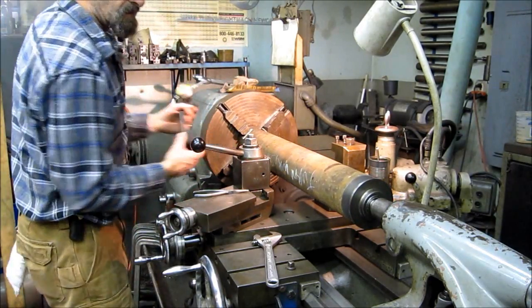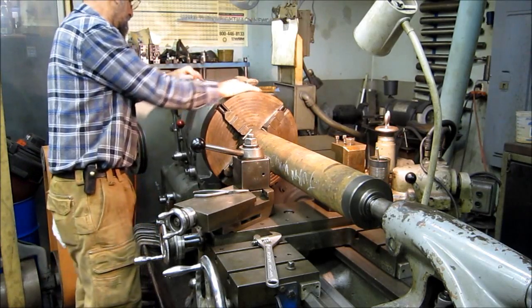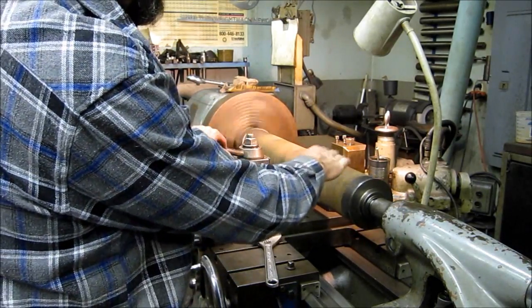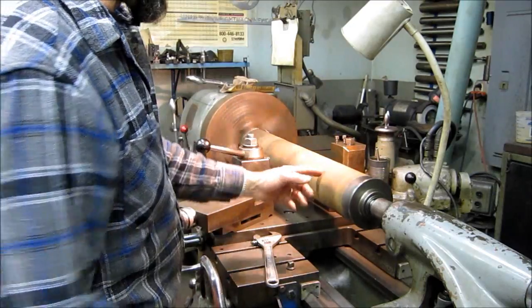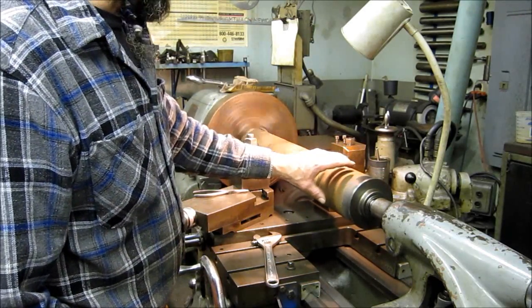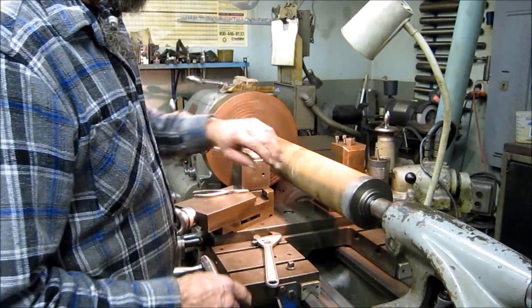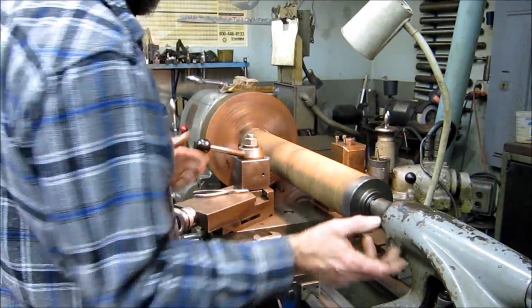We're within a couple thousandths there, and our center is tight. You can see how this is halved, but the center is running through. I'm going to take a skim on the outside for a short distance here so that I have an area that's true-running with my center. That means the inside and outside are going to be running real close. I'm going to flip this thing and dial the first turned surface with the bell at the other end, then do the same thing there and turn it one more time to verify. This is the closest way to get the inside and outside running concentric with each other before you start hogging material off.